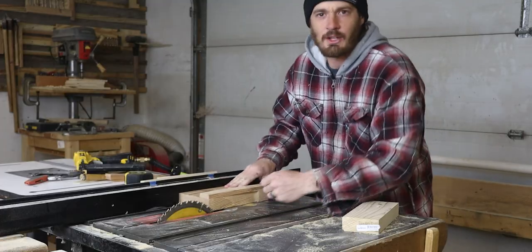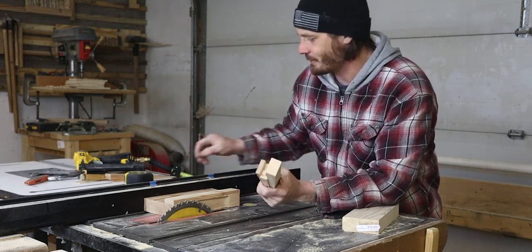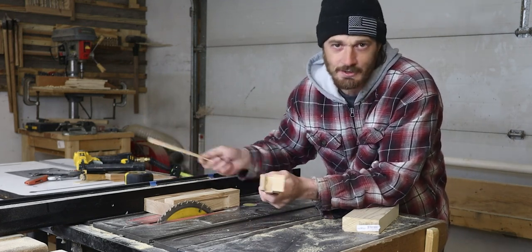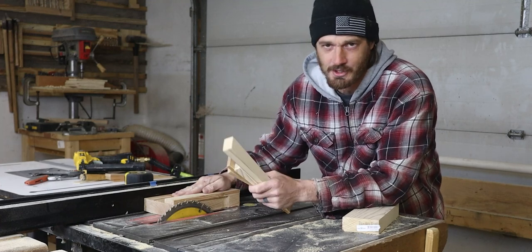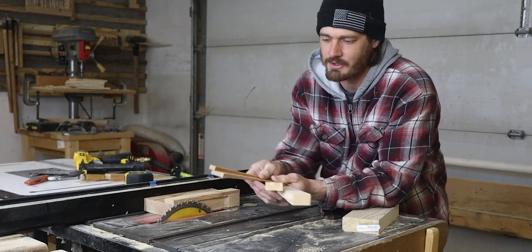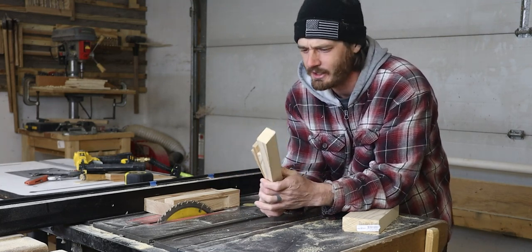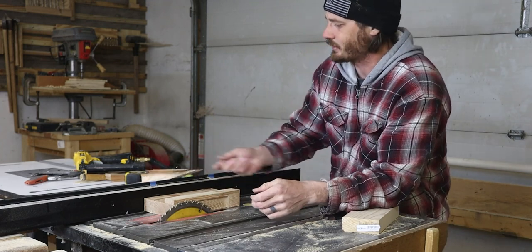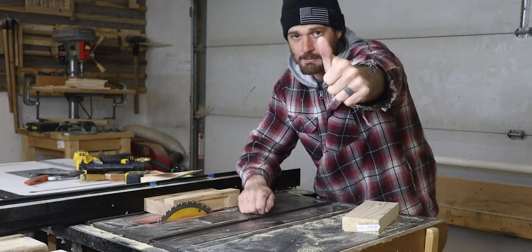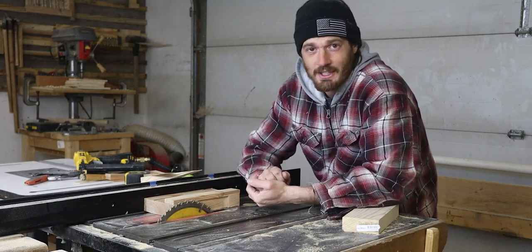Alright, well thank you everybody for watching — that's the jig. If you know anybody who has a table saw, send them this video. This is something every person with a table saw needs to be making, even if you plan on buying your own shims. The variety of shims you can make with this project are relatively infinite, so it's very helpful having these things around. Don't forget to hit the thumbs up button — it helps out the channel a lot. Thank you all for watching, catch you all next time.